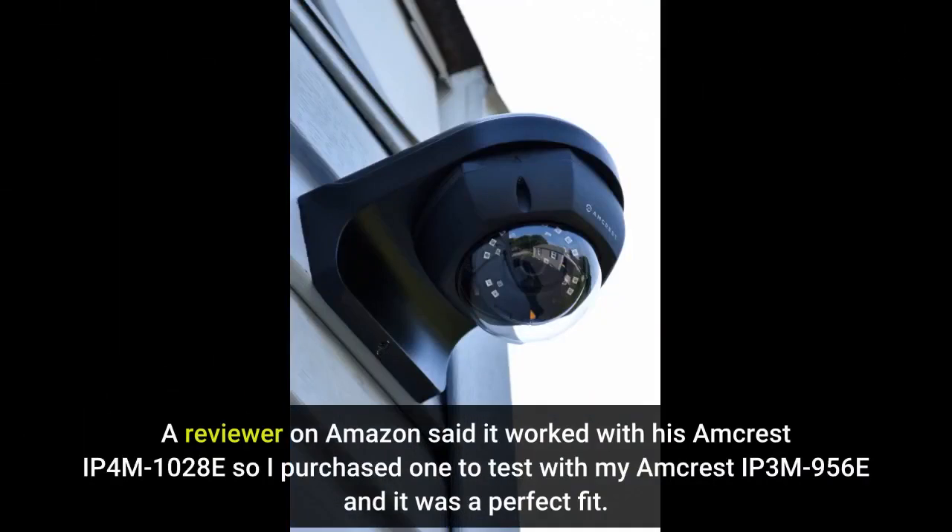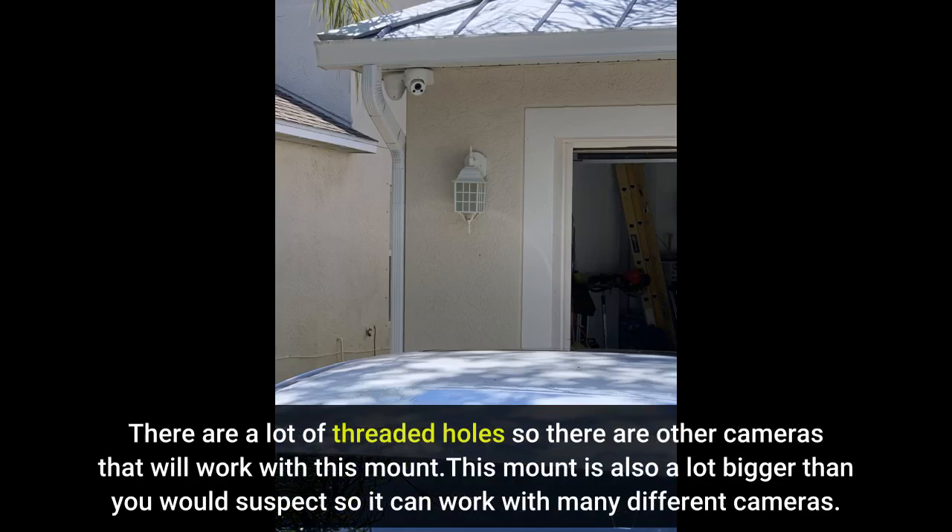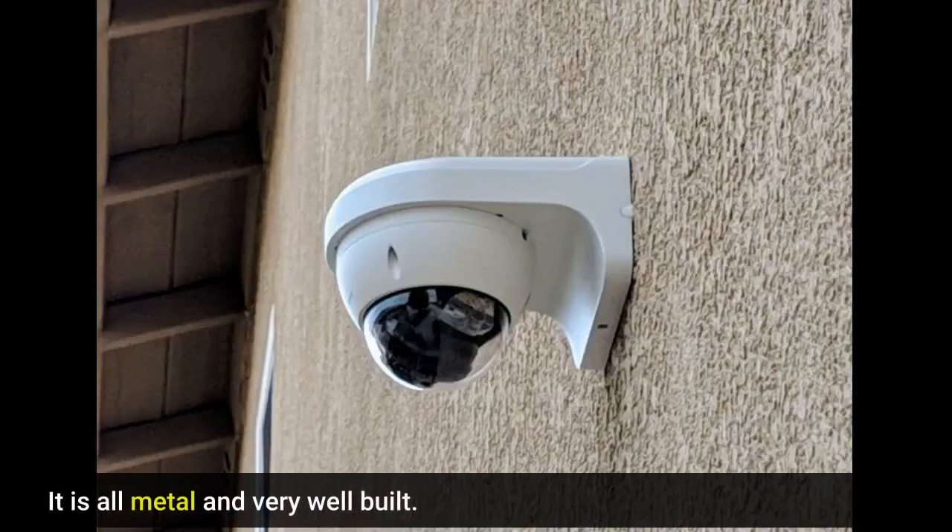A reviewer on Amazon said it worked with his Amcrest IP4M1020AT, so I purchased one to test with my Amcrest IP956E and it was a perfect fit. There are a lot of threaded holes so there are other cameras that will work with this mount. This mount is also a lot bigger than you would suspect, so it can work with many different cameras.